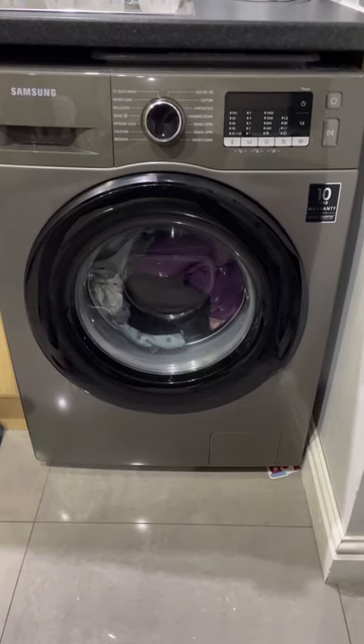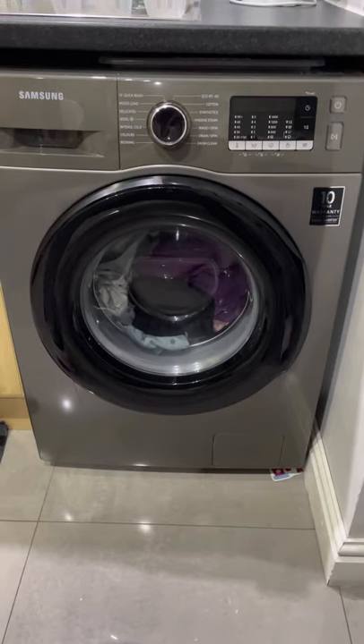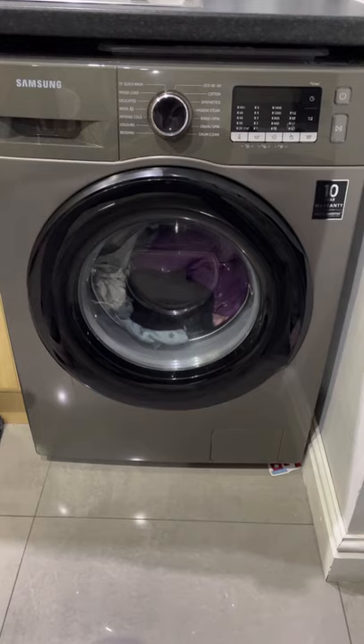Hi everybody, today I am going to be talking about the Samsung washing machine. I will be giving you my opinion on the pros and cons and just a quick general how to use it with the basic functions.